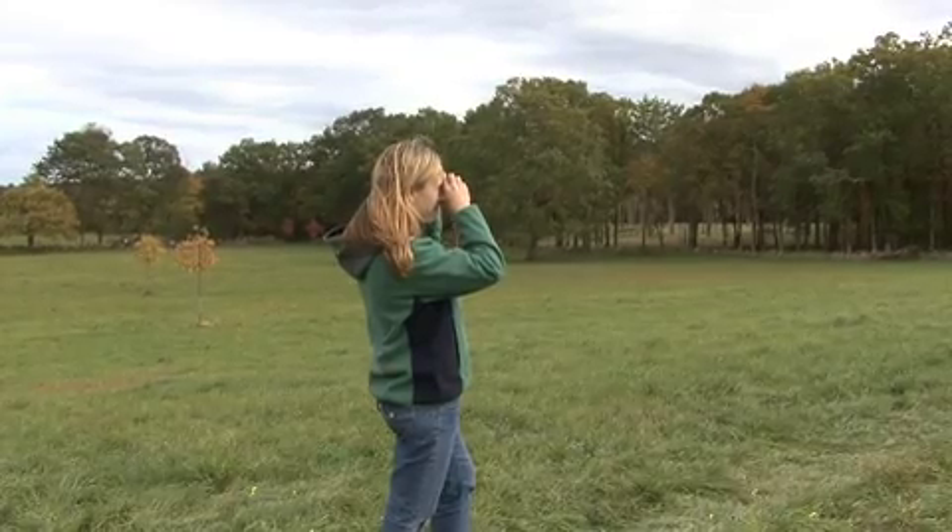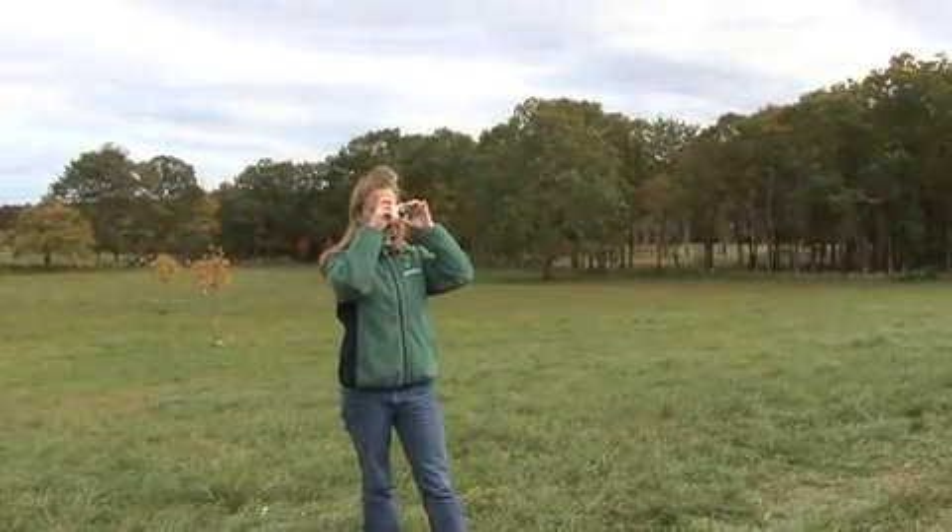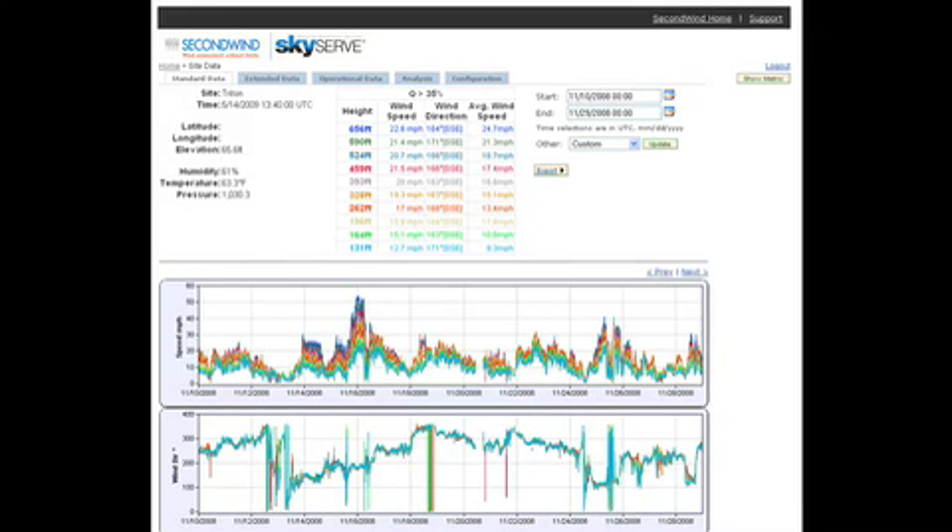The final stage of the installation is to verify the data on SkyServe. With the mobile broadband card, you can do this anywhere cell service is available. Looks like we're getting good data up to 160 meters at this site.